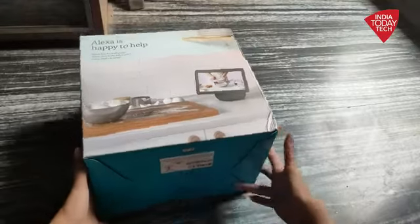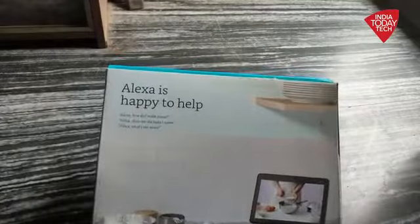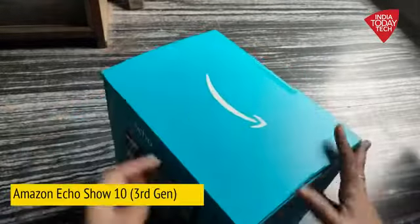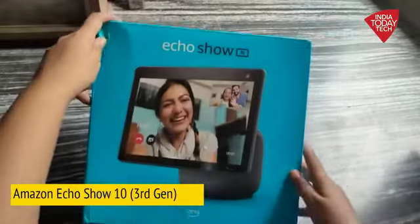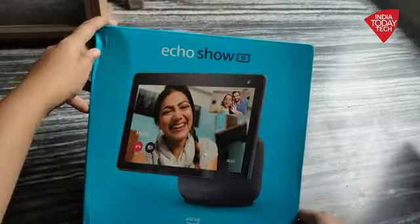Hello friends, how are you? The device that we are going to unbox today is Amazon Echo Show 10. This is the third generation of Amazon Echo Show devices, so of course we are expecting a lot of improvements and upgrades.